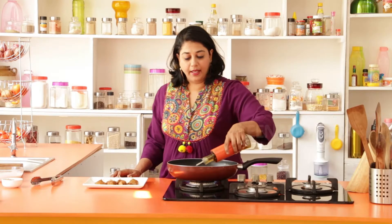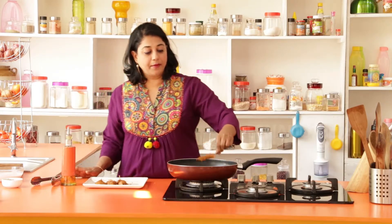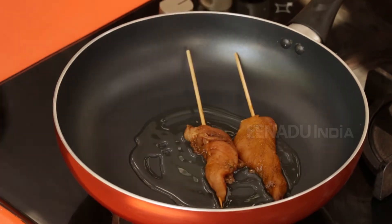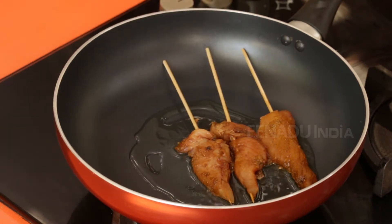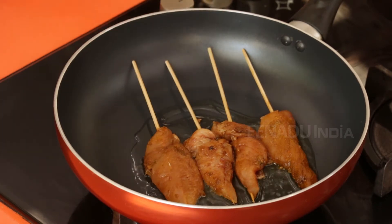We'll start by heating our pan — a frying pan with a little bit of oil — and place the chicken that has been marinating for about half an hour. Now remember, this is boneless and skinless so it cooks fairly fast. Don't overcook it, otherwise it'll have a cardboard taste to it. Just let it become golden brown on each side.